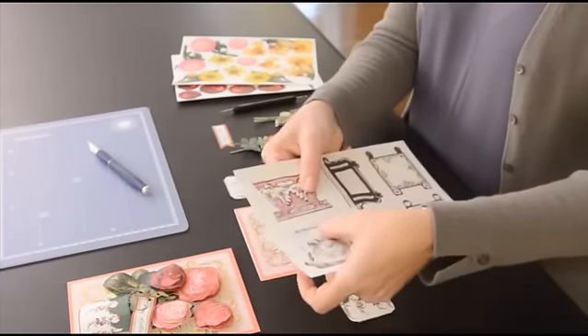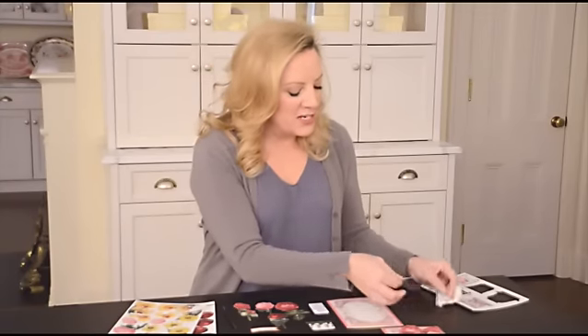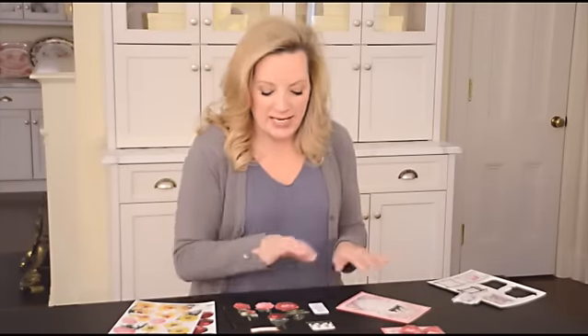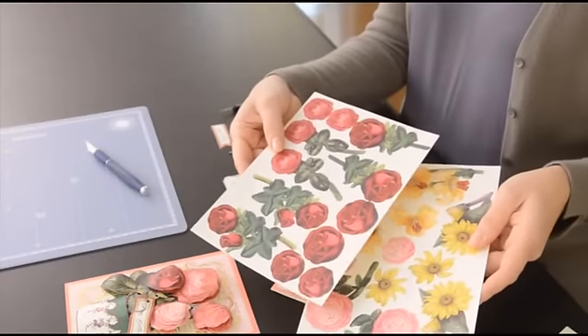You punch them out of the sheet, and I'm starting by punching out several of the flower pots. Aren't these adorable? So you're going to start to build a card using the flower pot as the base, and then you would want to use several different flowers in making the collage on the front.